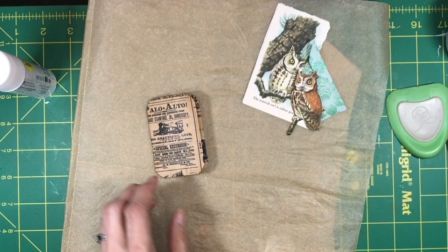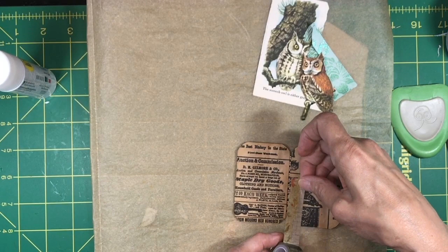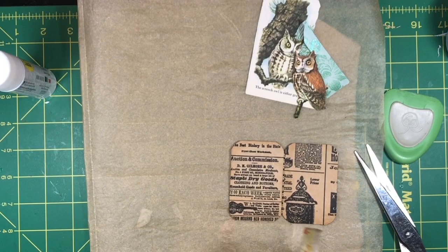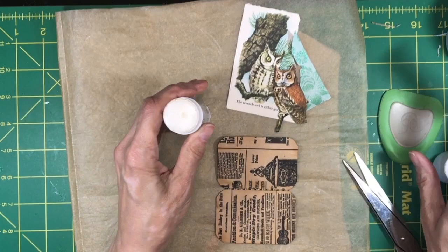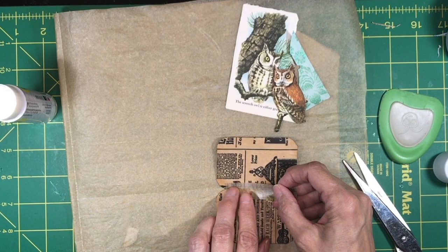To reinforce this area I'm going to put some washi tape there. I think I'll do it on the inside. Just cut it about like so. Let's go ahead and put some glue on there just to make sure it stays. We'll cut it off right there — that'll give us some reinforcement.